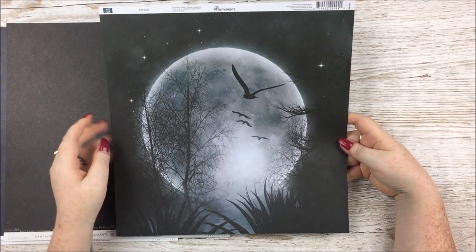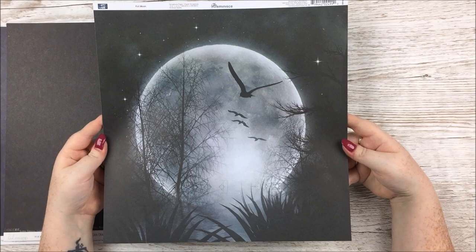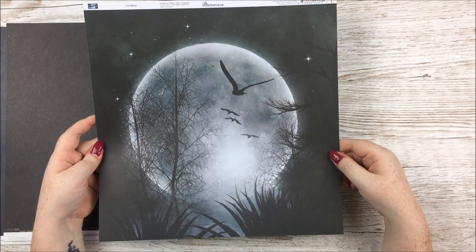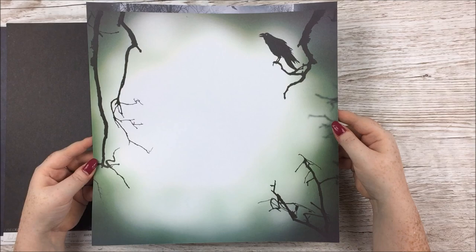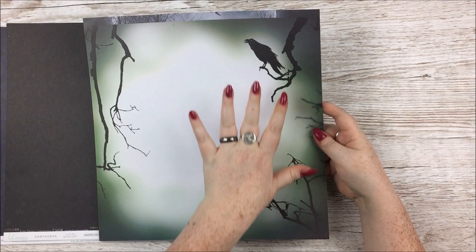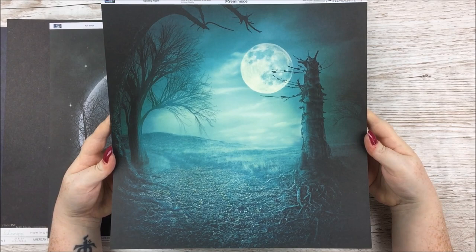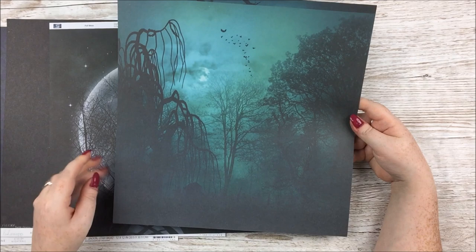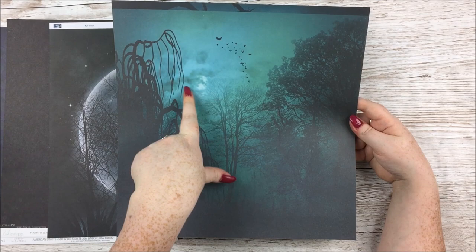The next two papers are from Reminisce and I am just in love with these. This one is called Full Moon — there's a big full moon with trees silhouetted and crows, and the stars. I just think it's absolutely gorgeous. The other side has this kind of ethereal spooky green effect with a bright centre and twigs coming down and a crow. The other Reminisce one is called A Spooky Night — beautiful blue with a spooky tree stump, and the reverse has that green tone like a spooky rainforest with bats and the moon behind clouds.